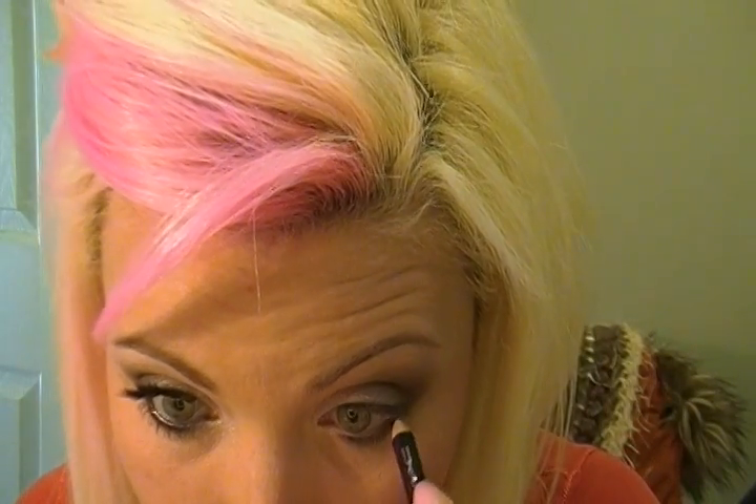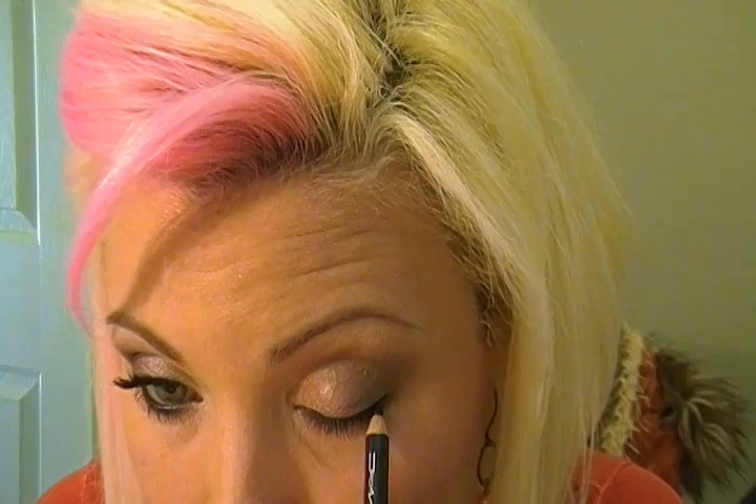Then I'm going to take an eye kohl pencil — this one is Smolder by MAC, but you can use whatever your go-to product is. I'm going to do the waterline, or tightline, carrying it into the eyelashes just a little bit. Then I'm just going to do a little line, not even halfway, because this is a go-to look — it's fast and quick.